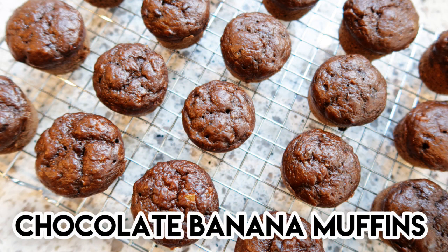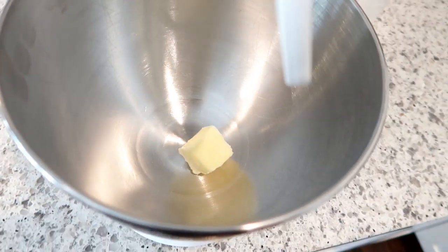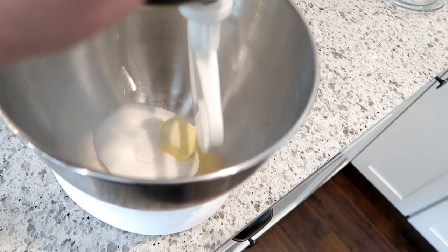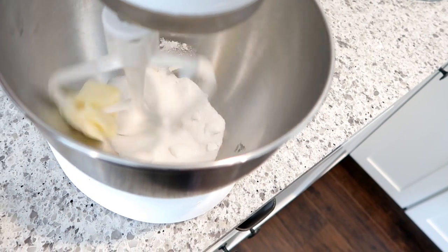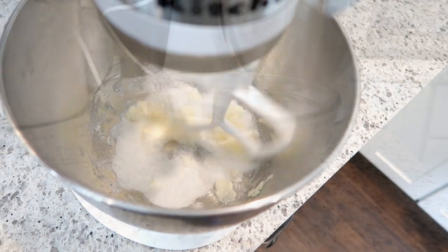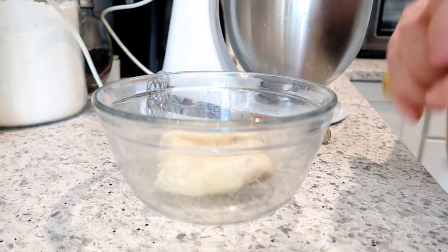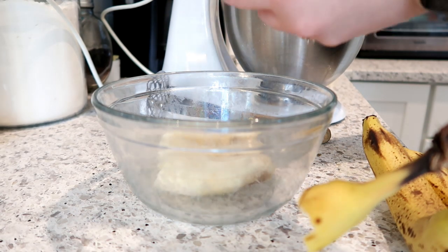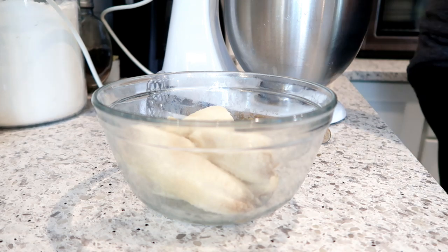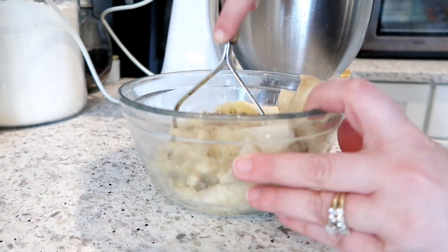Next recipe is some chocolate chocolate chip banana muffins. In my KitchenAid mixer I have two tablespoons of butter and I'm adding a quarter cup of sugar. This recipe was a major hit with my kids — I always love healthy muffin recipes that I can make in my mini muffin tin and keep out on the counter for them to have a healthy breakfast during the week. I feel like those store-bought mini muffins are full of sugar and junk, and at least if they're going to have muffins I'd rather make them homemade so I know what's in it.